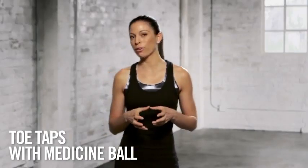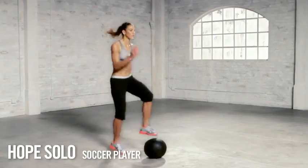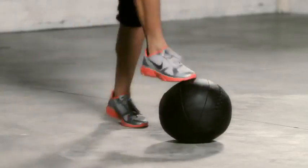The toe taps with medicine ball is a great full body exercise. Start by placing the medicine ball on the ground in front of you. Alternate your feet, tapping each foot on top of the ball.